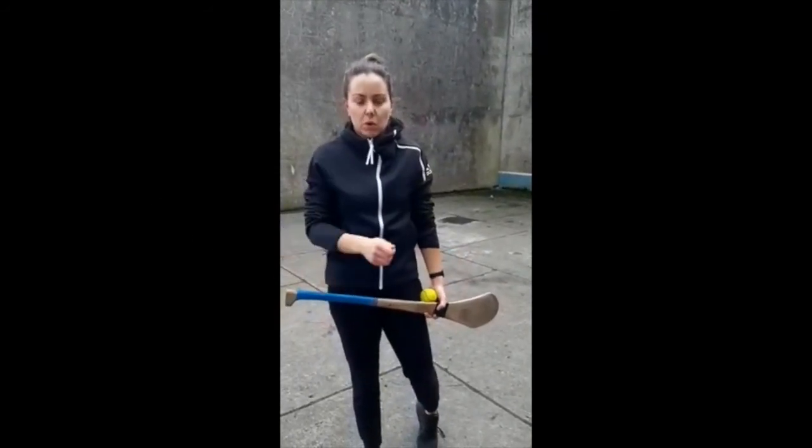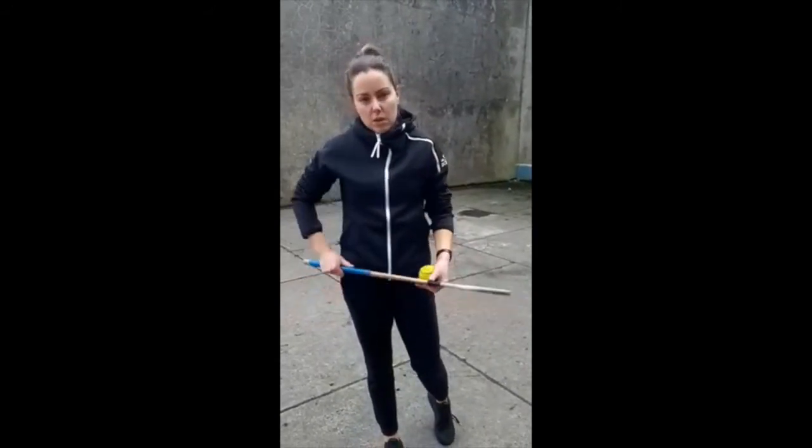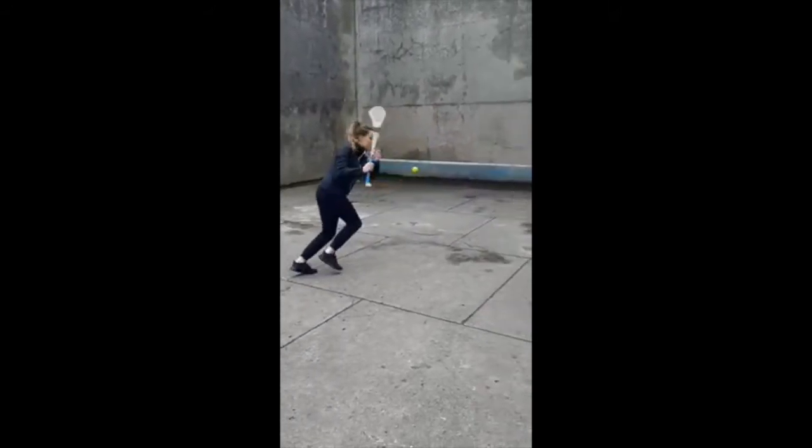The next exercise is going to work on our first touch. We're going to start about ten yards back from the wall. Strike the ball below the knee — it should come back nice and low. Touch it, one touch into your hand, back pedal and repeat. We're going to go for five. Try to catch the ball below your knee if you can and control it as close to the wall as you can.